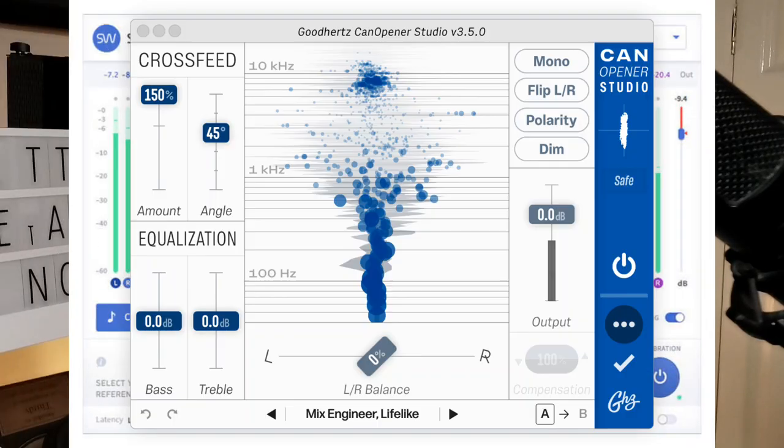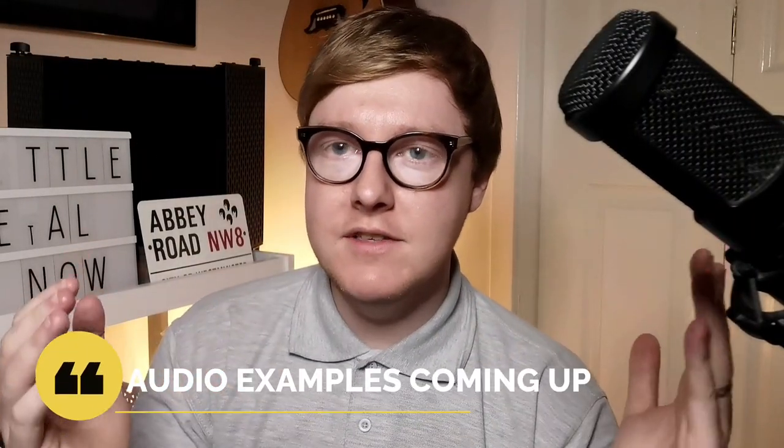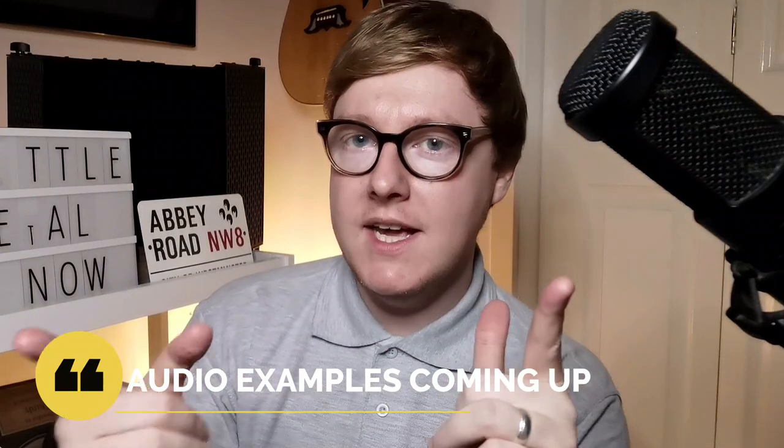Acoustica Audio are stating it's the best headphone simulation software that they've ever made. I've got Sonarworks and CanOpener, and I've got Waves NX as well. What are the differences? Are there differences? And which one do you think is going to give you the best setup in headphones for mixing in the box?